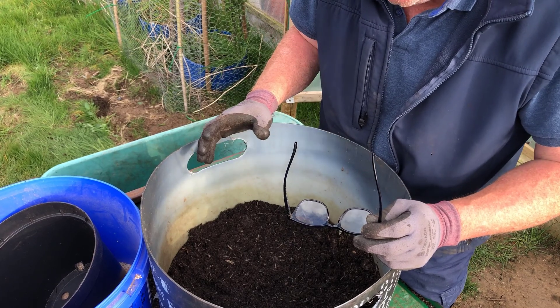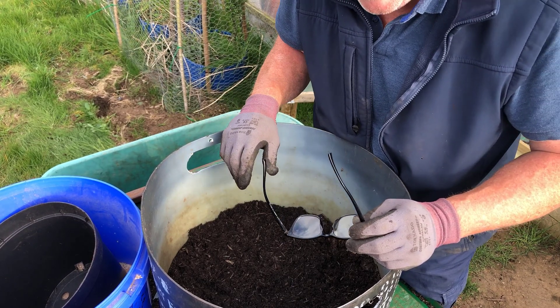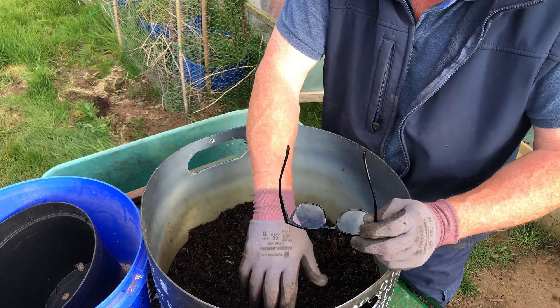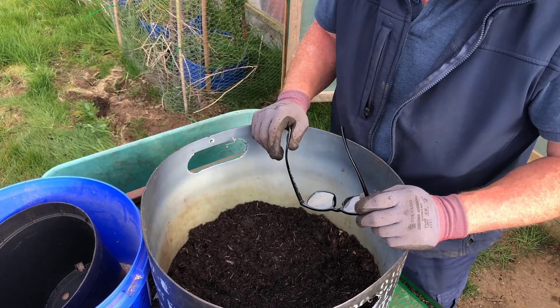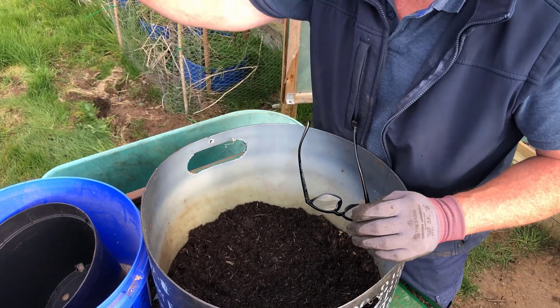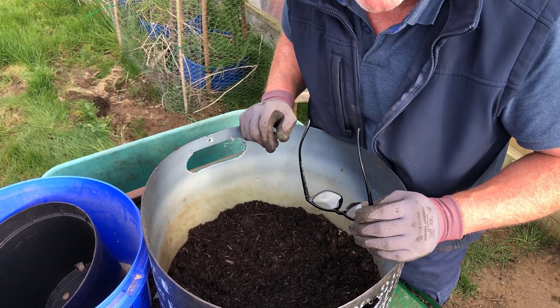Hopefully they'll get rained on tonight, but I'll water them tomorrow and then top them up. Once they come through I'll top them up again and then top them off with grass. That's how I do it, and once I've finished I'll show you a video of everything I've got. Until then, happy days.